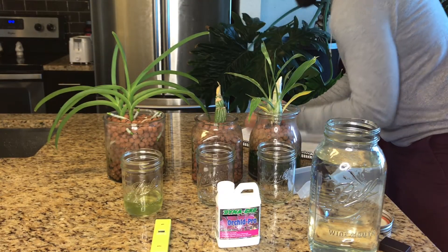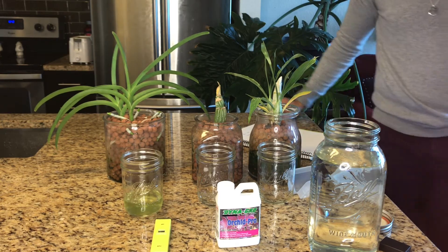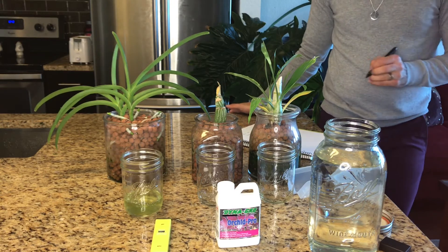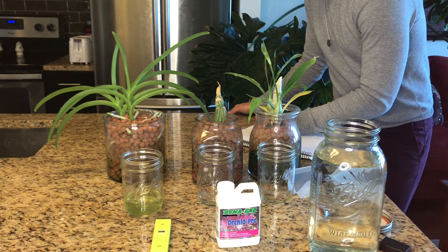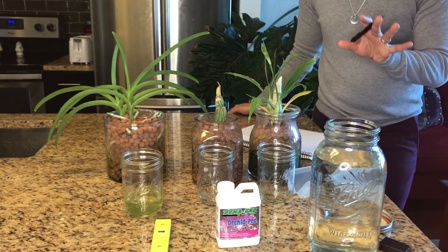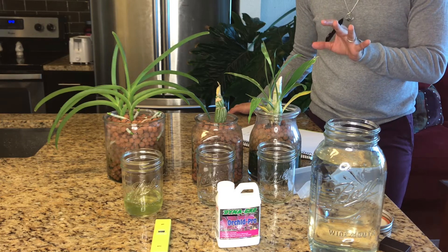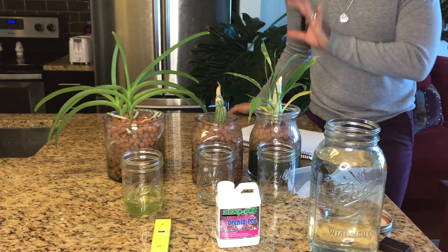So if the starting point was 4.2 and the end point is 7.4, what's 7.4 minus 4.2? The answer is 3.2. I'm using Google to do my math because I know I'm going to say something stupid while I'm being absent-minded and you're all going to make fun of me. So just let me use Google — don't judge me.